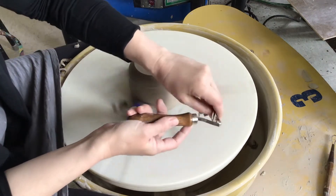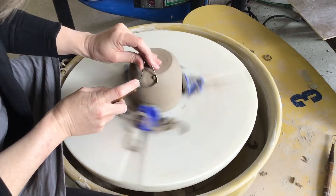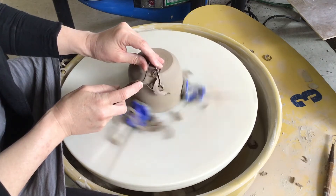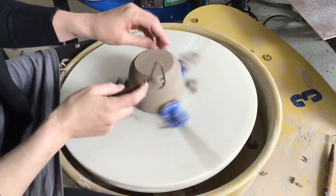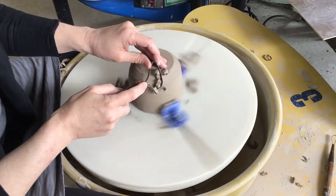Make sure you're holding your tool very steady. Just like when you're throwing, you don't want the clay to move you around. When you're trimming, you don't really have to press in. If your tool is sharp, you should be able to just hold it here gently and let it do the work for you.